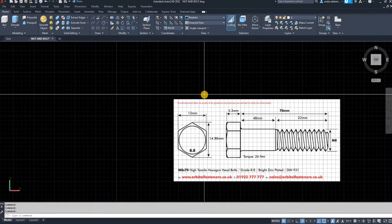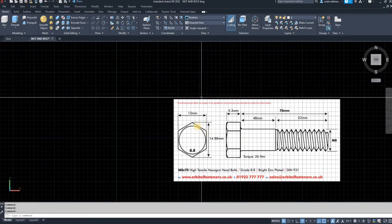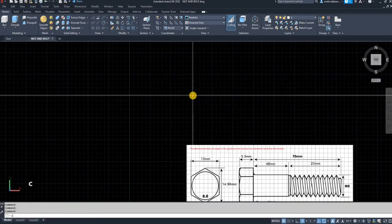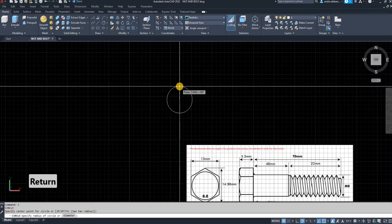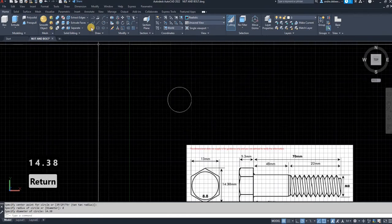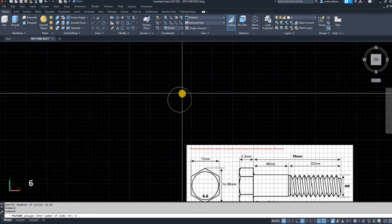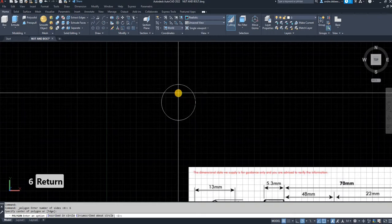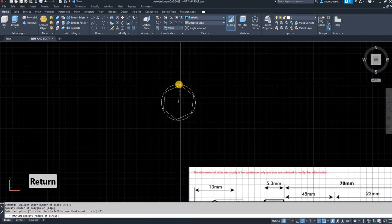To start with, I'm going to draw the head of the bolt. As you can see, the diameter of the bolt is 14.38, so I'm going to draw a circle, click a center point, type D for diameter, and set the diameter to 14.38. Next I'm going to go to polygon and select a polygon with six sides.